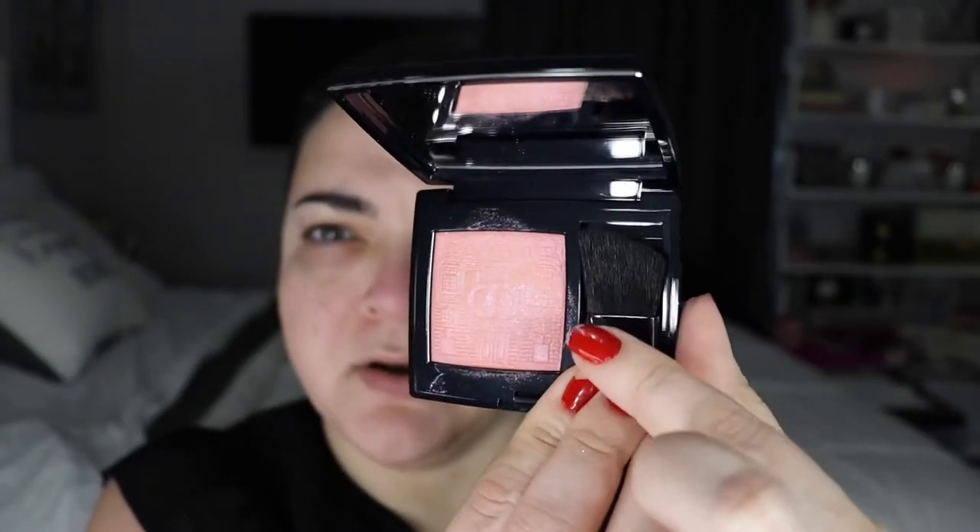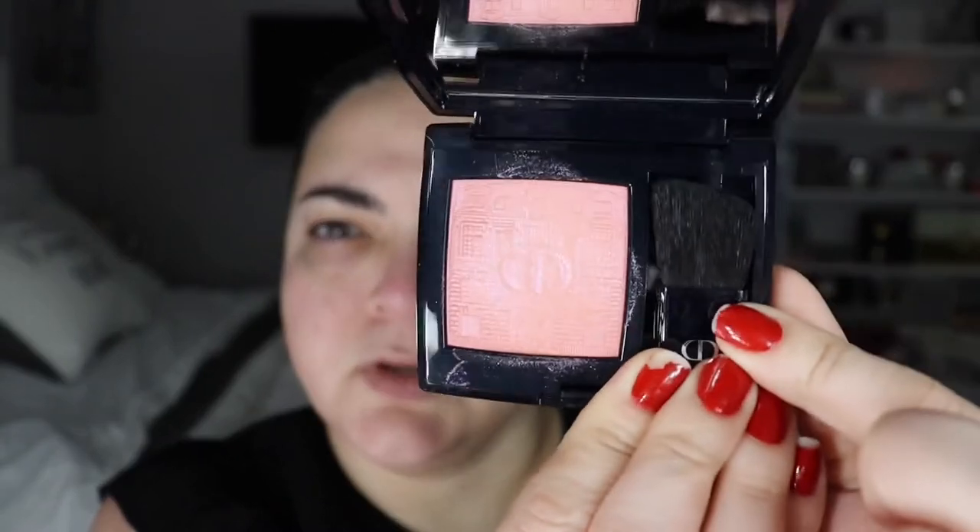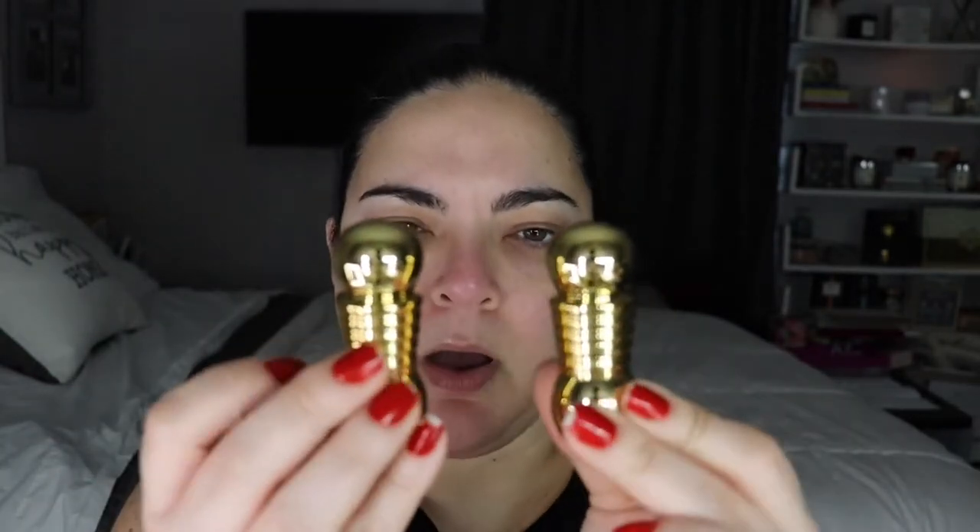I also got the blush, which has the same beautiful design. I already swatched it for Instagram, so part of it is gone, but you can see how beautiful it is. From swatching, I noticed it's sort of like a blush topper rather than a blush, so I'll use it as a topper. I also got two lipsticks — they came out with four new ones; I got the 074 Rose Diva and 075 Rouge Capuchin. I also got some perfume samples, including a mini J'adore Infinissime perfume, which is so cute.